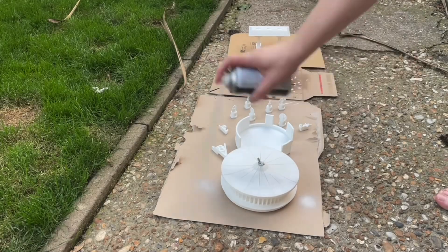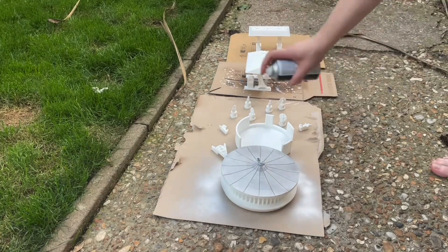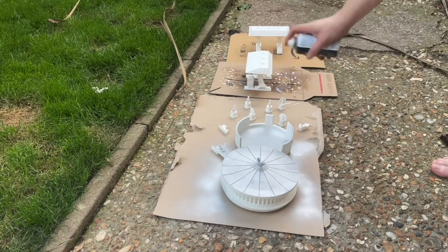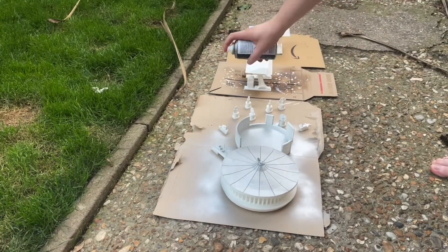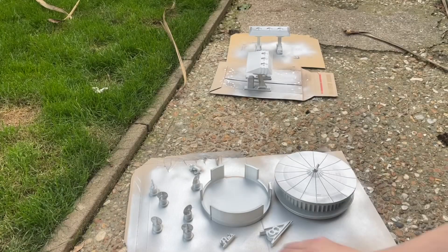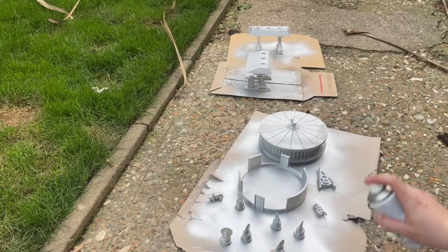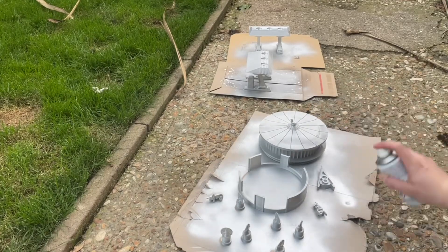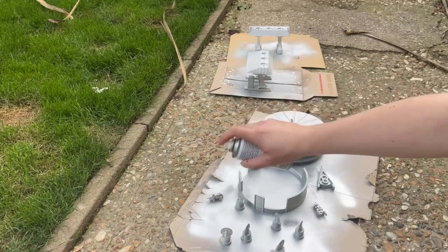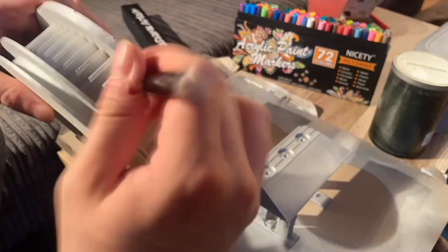Hi guys, Diacast Empress here back with another quick cars review. Today we are going to be continuing on in our little saga of creating my own Flo's V8 Cafe. What I've done here is I've just hit everything with a nice primer, greyed it all up to make it easier for painting, and I'm now just picking out some highlight details with silver, then moving on to my favorite part which is the acrylic painting.